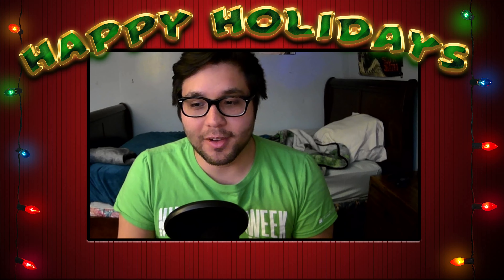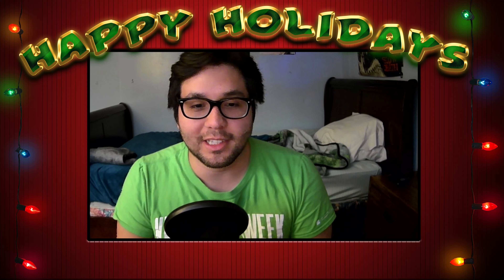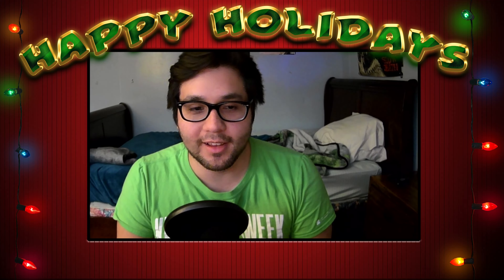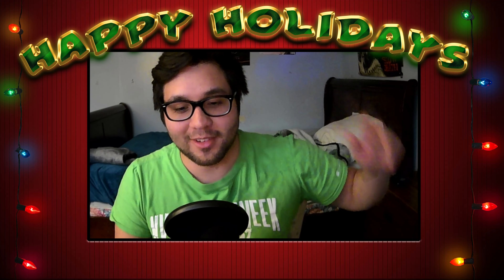If you want to come chill with me on Twitch, I'll be using my new mic. Thanks for watching — I'm excited for this upgrade and I will see y'all in the next video.